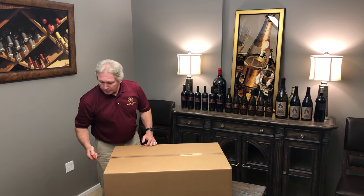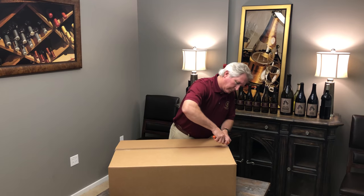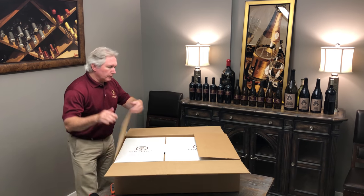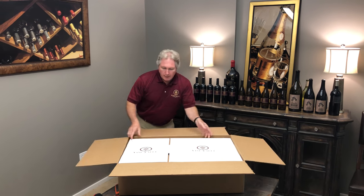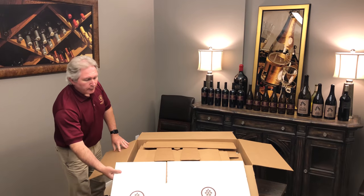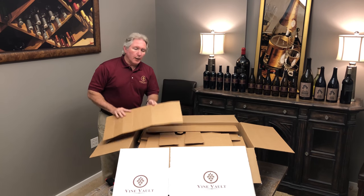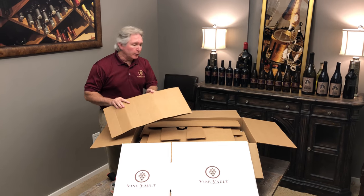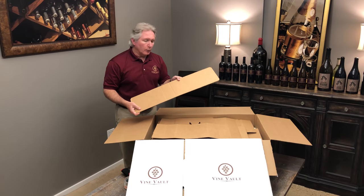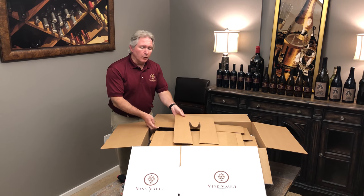I'm going to start by opening up this box. Inside here, what you're going to find is ten of these Vine Vault Wine Storage Boxes. In addition to that, you will also have twenty of these inserts that are folded, and we're going to use those for storing 750-milliliter bottles. You'll also have two longer pieces and we'll use these for storing magnums and three-liter bottles.